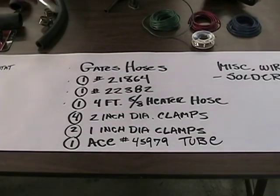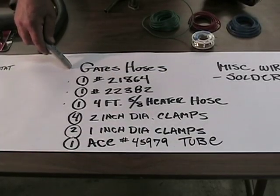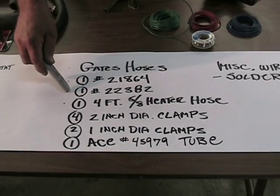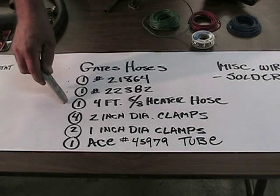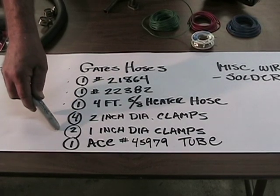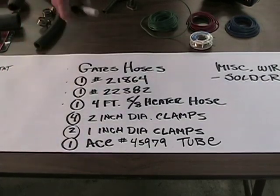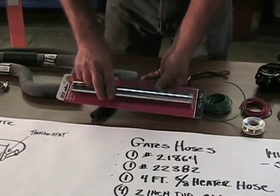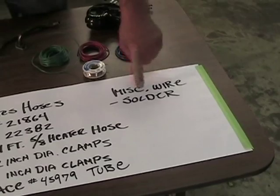This kit uses parts readily available at your local parts store and ACE Hardware. We're going to use Gates hoses: part number 21864 and part number 22382. We'll need 4 feet of 5/8" heater hose, four 2-inch diameter clamps, two 1-inch diameter clamps, and an ACE plumbing pipe to make a union in the hoses. We'll also need miscellaneous wire and solder.